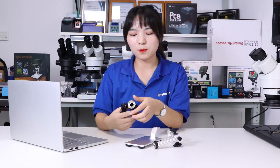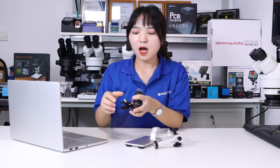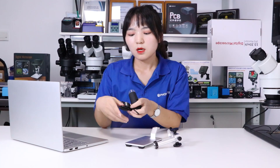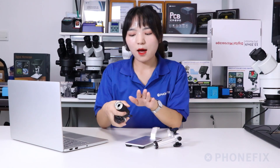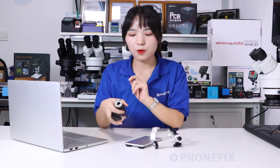Hi guys, welcome to the channel from FIX. I'm Vivi. Today we will show you the 1000X Microscope. It has USB output so you can connect to your computer. And besides, it has a lot of little bulbs so you can clearly observe LED tubes when you repair your phones. Let's start the installation.